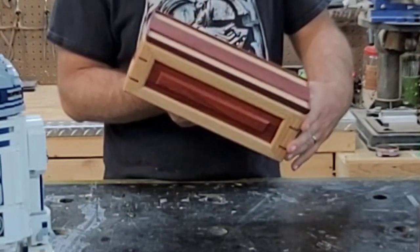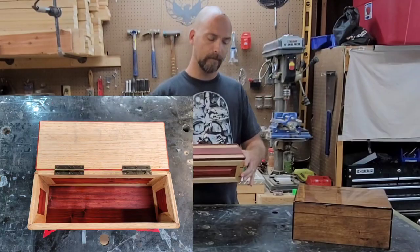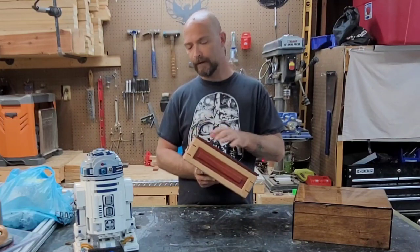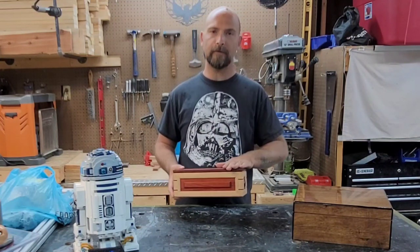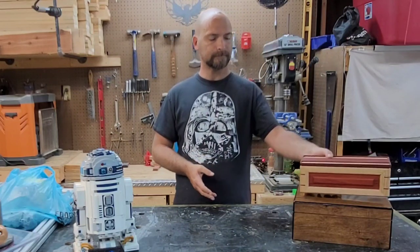We'll get you some closer pictures right about now. This is when it was being done - I just stained it in these pictures and it looks really well. I've got a little bit of wear on it the last couple of weeks, but it still looks pretty good. So I'm going to go ahead and show you all how to make these joints.